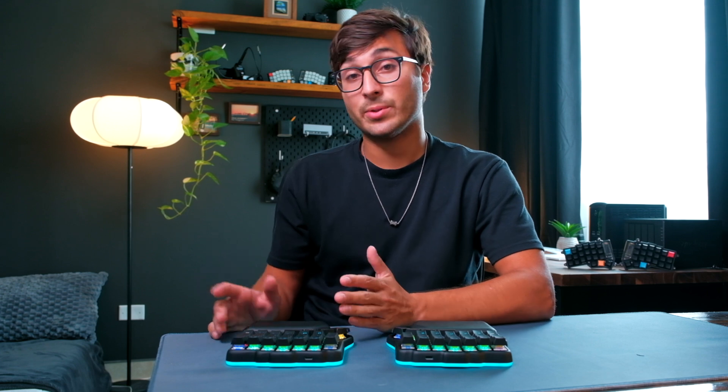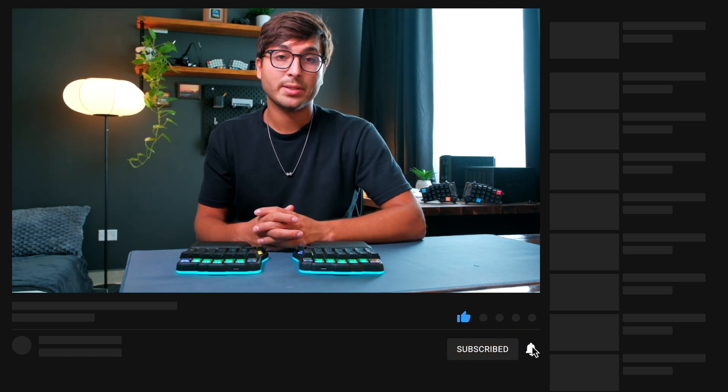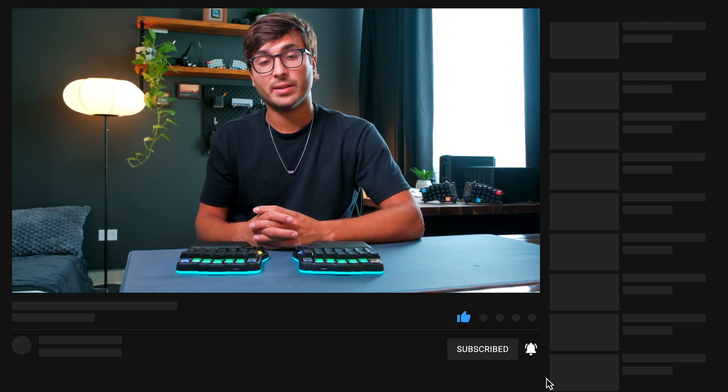Alright, that's it for this video. I hope you enjoyed it and found it interesting and helpful. If you did, don't forget to leave a like below, let me know your thoughts in the comment section, and remember to subscribe to the channel to see more content like this. See you guys in the next one — peace.